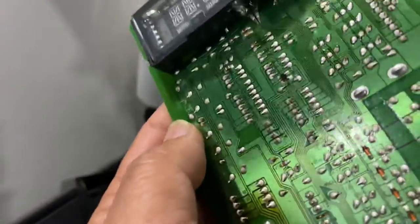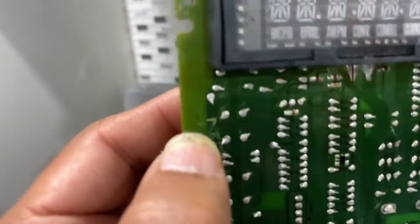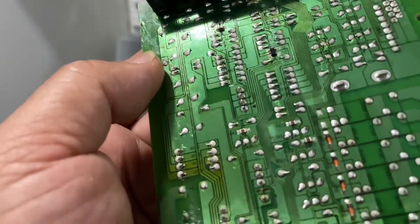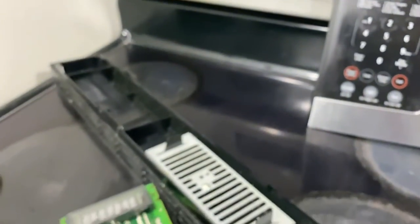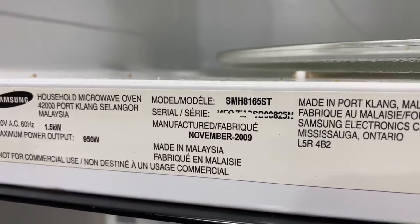I hope it will work again. I'll upload another video to let you know if it's working or not — hopefully it will. Thank you for watching, thanks for your time. If you like it, hit the like button, subscribe, and share with others. This is for the over-the-range Samsung microwave, model number SMH8165ST. Hope to see you soon, take care, bye.